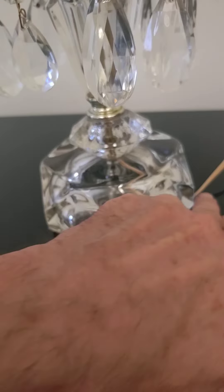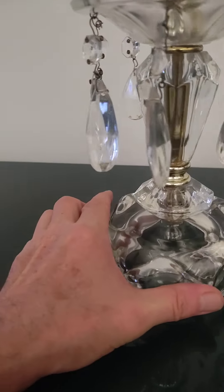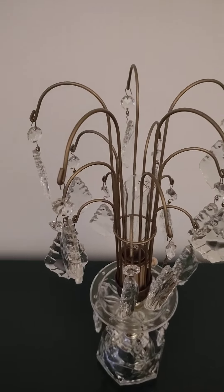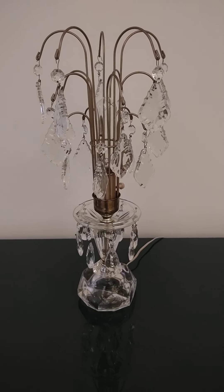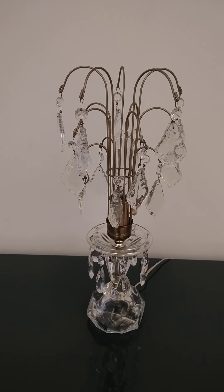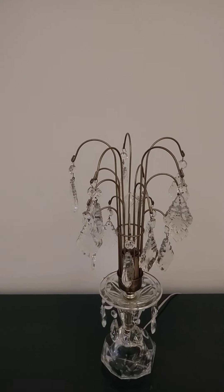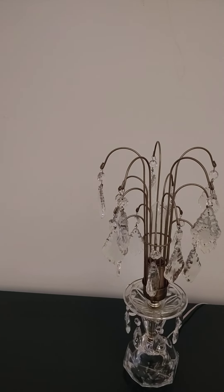There is a divot to allow the cord to go through, and the lamp itself does not wobble. This mid-century crystal waterfall — really a boudoir lamp — will be listed shortly for sale. Unfortunately there's only one, but this would be great in a corner, even on a desk, as mood lighting or ancillary lighting in a living room or office, though it is meant for a bedroom.